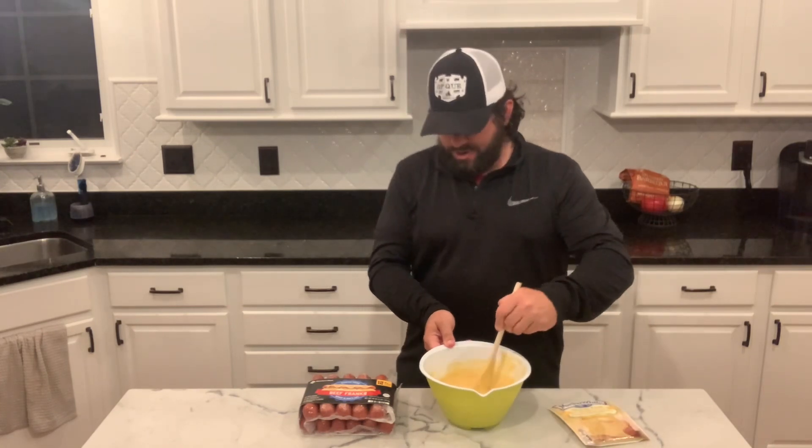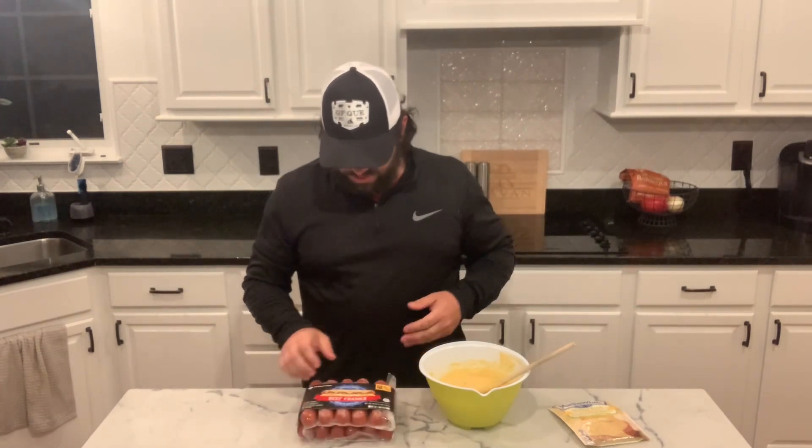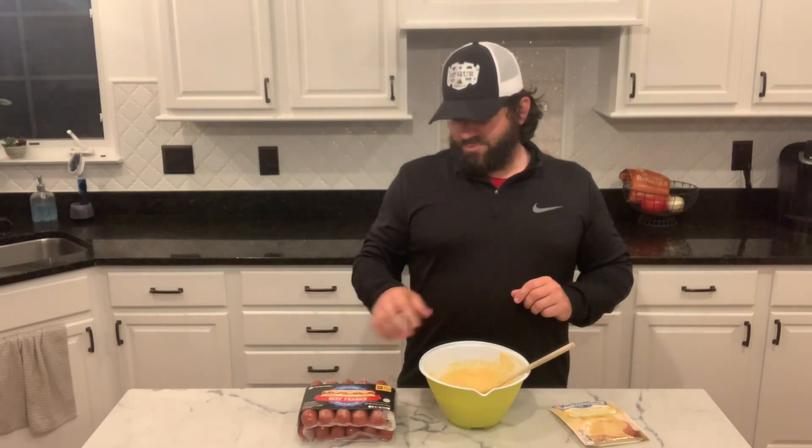For my corn dogs, I'm using Sam's beef franks. I've used these in a couple of my videos previously. I'm going to take these, cut them in thirds, and put them in the air fryer. I'm going to air fry them before I cook them — that's what's really going to make this dish delicious. So stick with me, I'm going to get the air fryer up and running and we'll get our beef franks cooking.